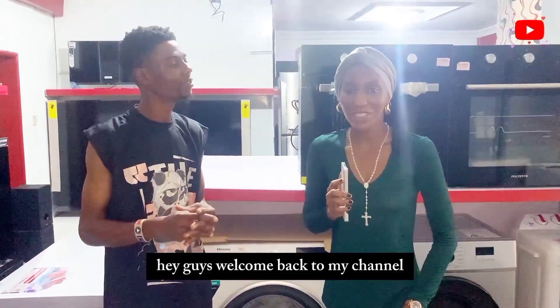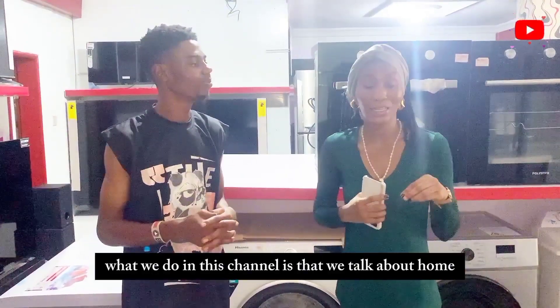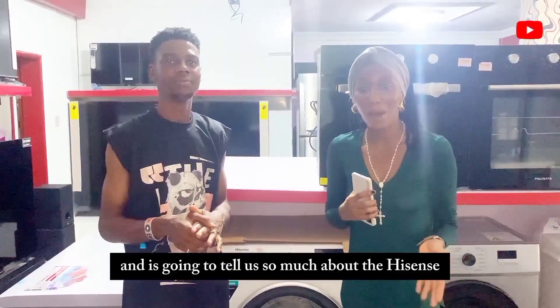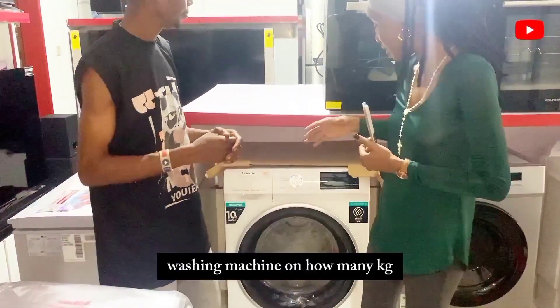Welcome back to the channel. My name is Ufuma Oboro, and in this channel we talk about home appliances and how to operate them. Here is Joshua, and he's going to tell us about the iSense washing machine — it's an automatic washing machine. How many kilograms is this?